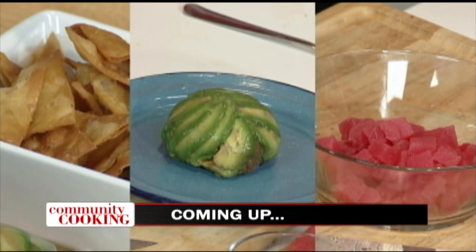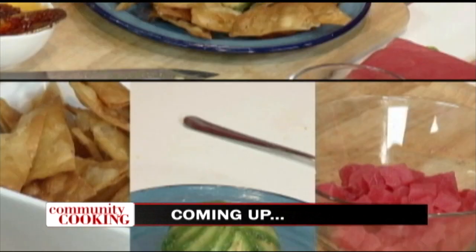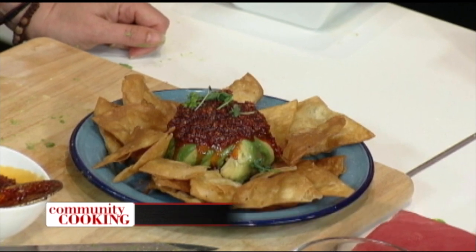Today on Community Cooking, we have local chef and owner of Hey19 Public House in Torrance, Demi Stephens, back. She's making another local favorite — some tuna tartare! We're cooking with some of the best chefs from right here in our own community. Grab a seat and get comfortable. We have another great meal for you. This is your Community Cooking.